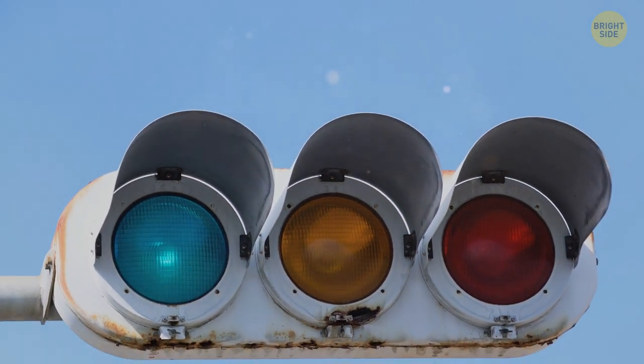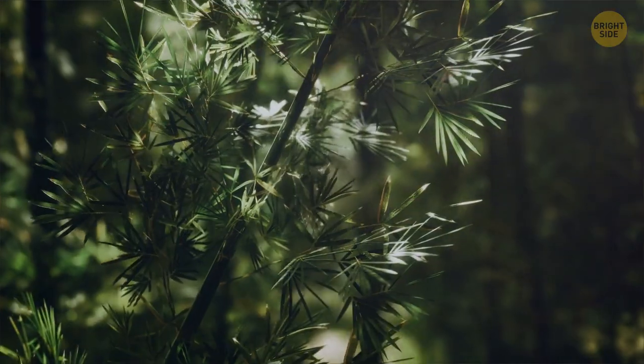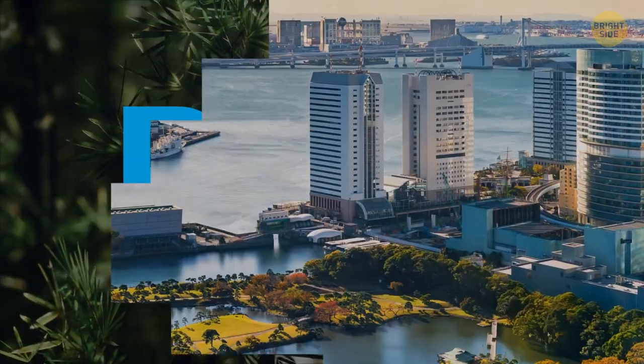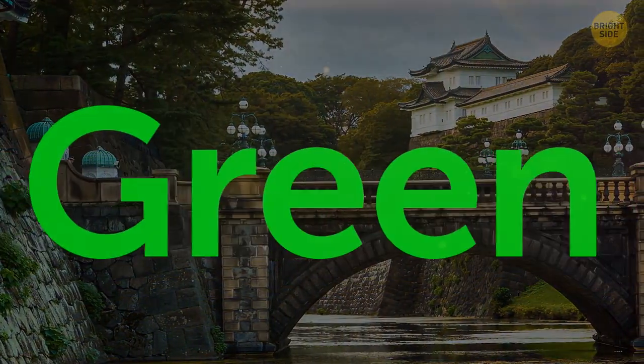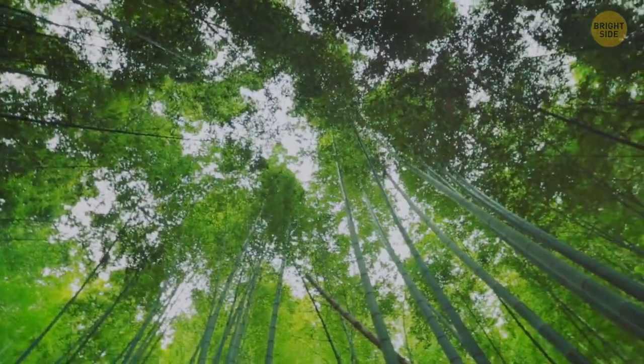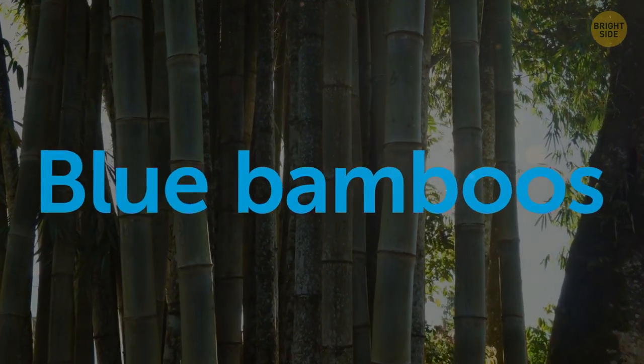Instead of green, Japan uses blue. Since ancient times, the Japanese language has only had words for four basic colors — white, black, red, and blue. Anything that was green was simply called blue. Even in the modern language, Japanese people do have a word for green, but even the word for bamboo, which seems green to the rest of the world, means blue bamboo in Japanese.